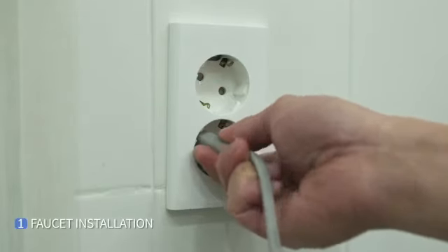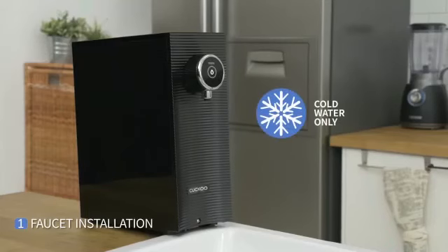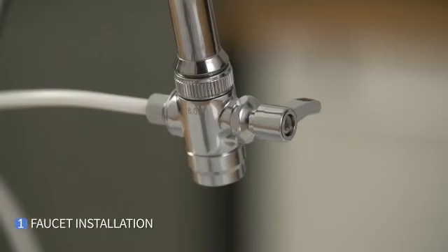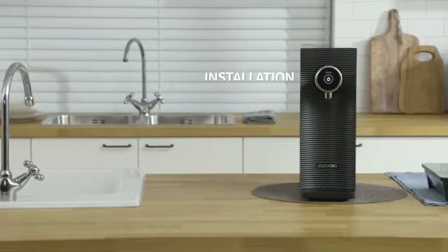Then connect the power cord on top of the sink and remove the water tray. Then activate the non-stop flow function 10 times simultaneously in order to reactivate the filters and system. This will take roughly 10 minutes. Check if there is any water leakage which may cause malfunction of the product. Now the installation is complete.